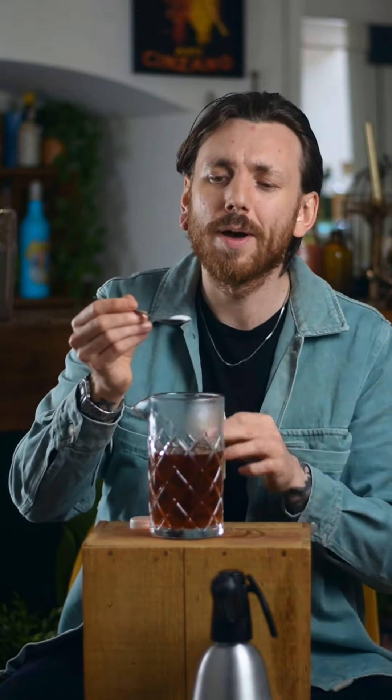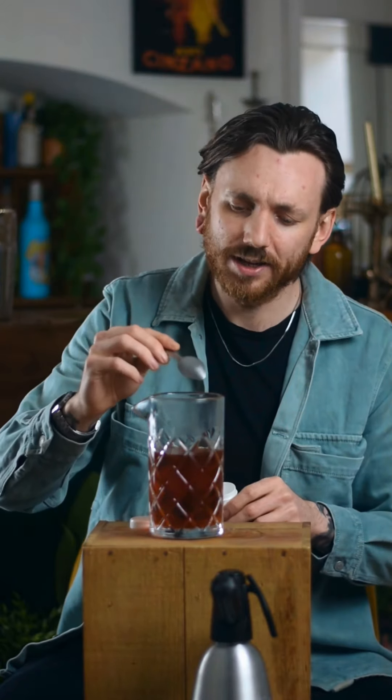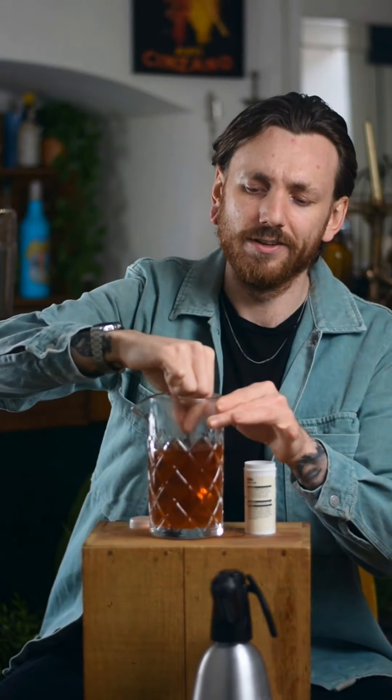After that we're going to go in with some citric acid, just going to sour it up. Can you use limes or lemons? Yes you can, but this is better. We're going to go in with about a teaspoon of citric acid — pour that right in like so, give it a little stir around to dissolve it.